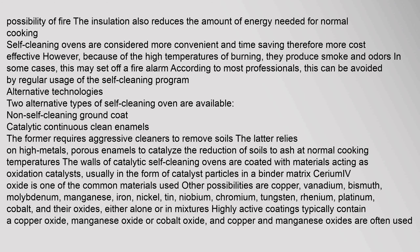The insulation also reduces the amount of energy needed for normal cooking. Self-cleaning ovens are considered more convenient and time-saving, and therefore more cost-effective. However, because of the high temperatures of burning, they produce smoke and odors. In some cases, this may set off a fire alarm. According to most professionals, this can be avoided by regular usage of the self-cleaning program.